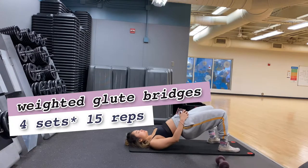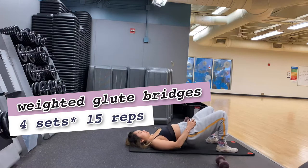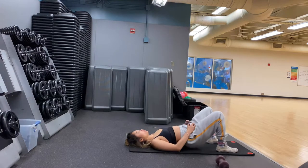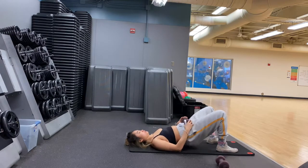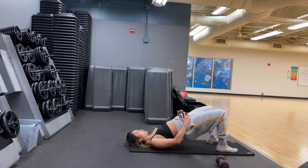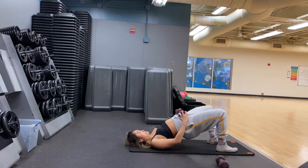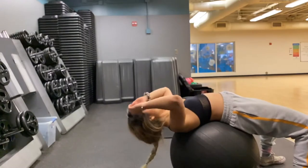Next, we're still working on the booty, doing weighted glute bridges — one of my favorite workouts for the glutes. Place the weight on your pelvis, feet about shoulder-width apart, toes pointing forward. If you feel it on your quads, bring your feet a little closer to your body. Keep your core tight as well.